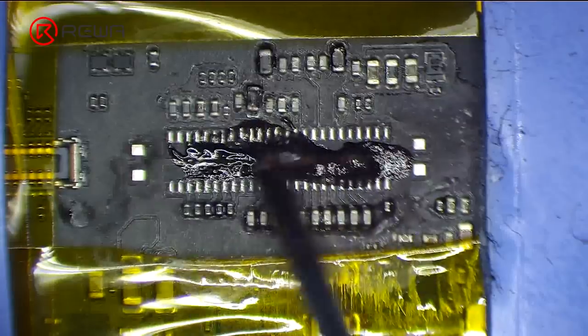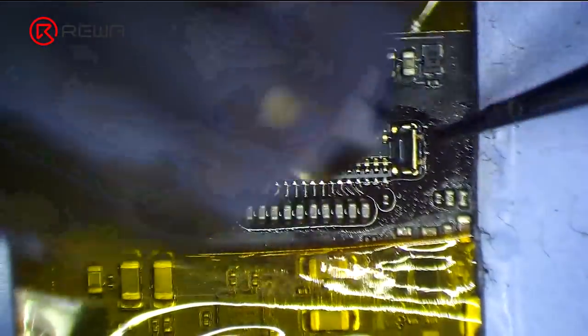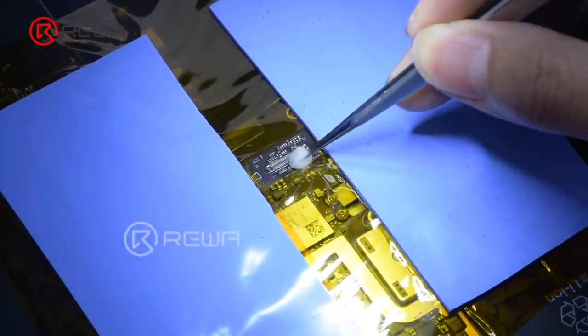Clean the bonding pad with PCB cleaner and apply some paste flux. Put the new connector in position and heat to solder the connector with the hot air gun. Then clean the connector with PCB cleaner.